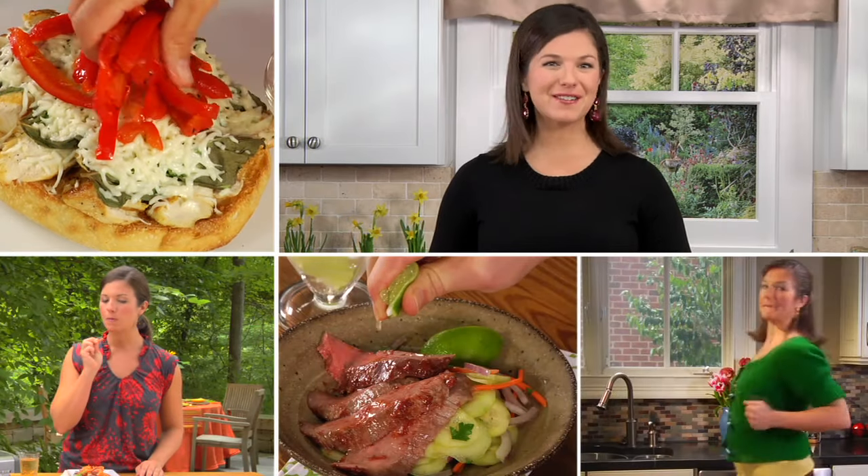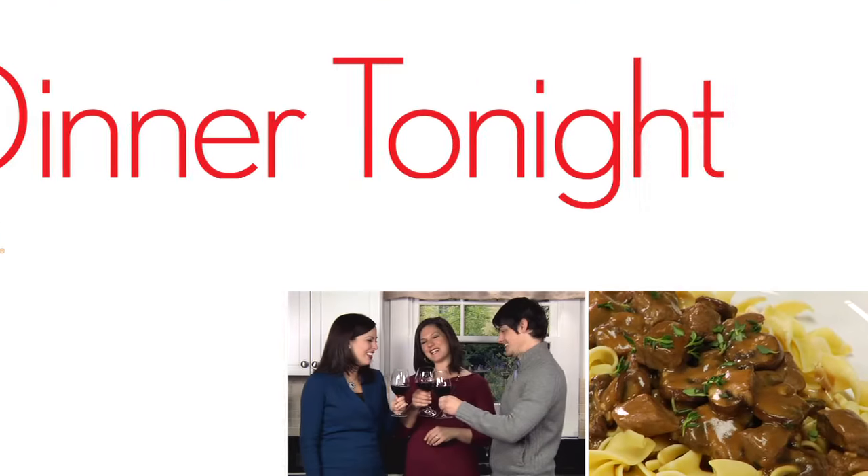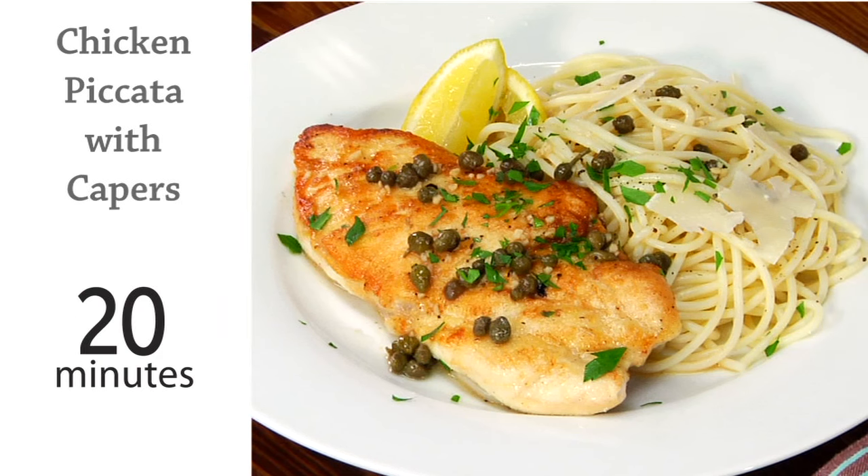Hi, I'm Holly, food editor at MyRecipes.com. Dinner tonight will show you how to make a healthy and delicious supper in less than 45 minutes. Chicken piccata is an easy 20-minute meal that's perfect for a weeknight and special enough for company.